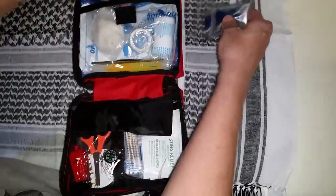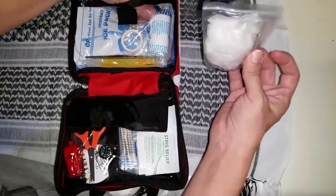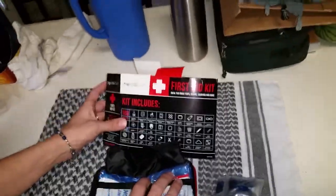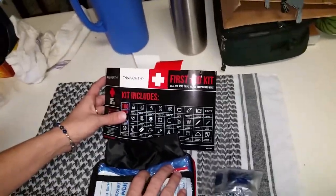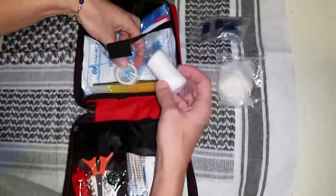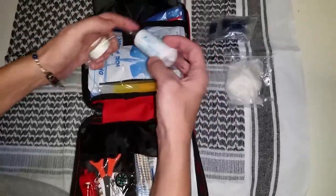CPR mask. A pair of gloves — that is one pair of gloves. When looking at the back, it does only have one pair of gloves. That was the one suggestion I would have: you always want to have one extra pair of gloves, so if you come across an accident or if you're in one, you always want to have more than one pair.